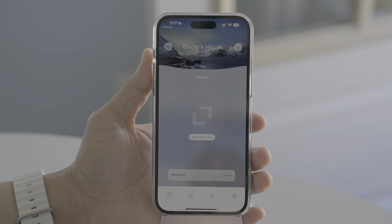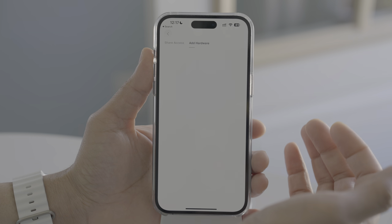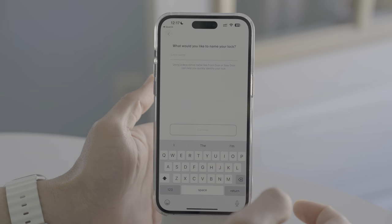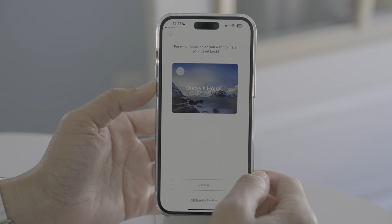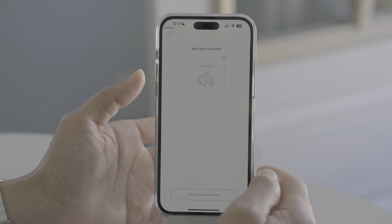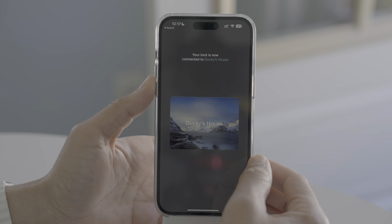Now let's walk through the setup of the Level Lock Plus in the Level Home app. I already have a Level Lock set up in my garage, but now I'm going to show you how to add a second Level Lock — or if this is your first, how to add the first. Just tap Level Lock for the hardware, give your lock a name — I'll call it Back Door — set the location, and it searches and finds the Level Lock. Then all you do is simply tap, and it's added to your home just like that.